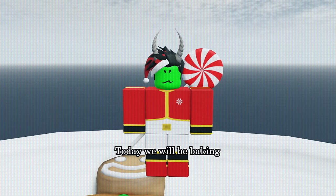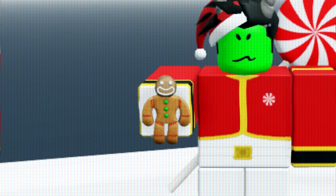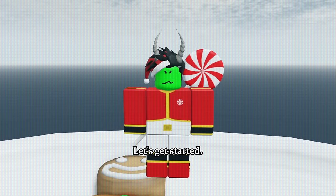Hello. Today we will be baking Roblox gingerbread men. I don't want to die. Let's get started.